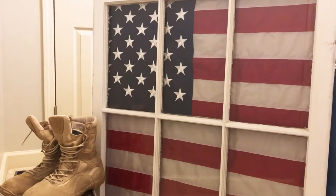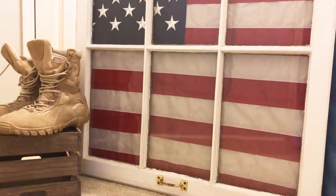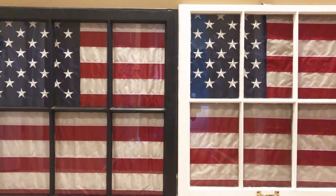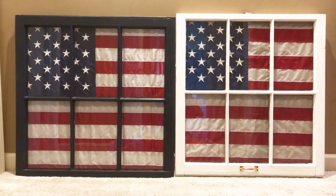Throughout this video I showed you the white farmhouse style looking frame that I chose for my daughter's room, but I also did another frame with the color black around it for my son's room. It just goes to show that you can customize these frames to make them look perfect for your home.